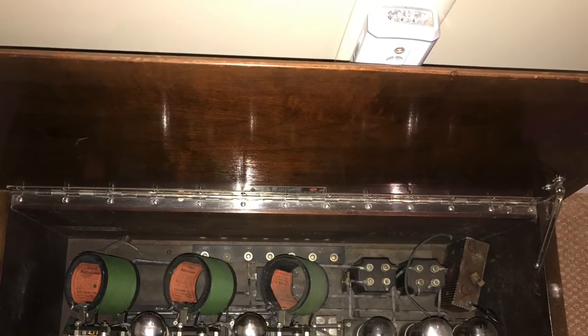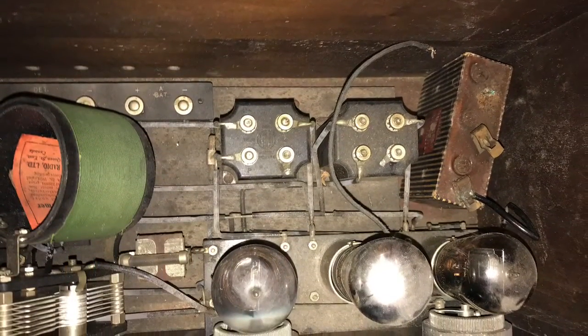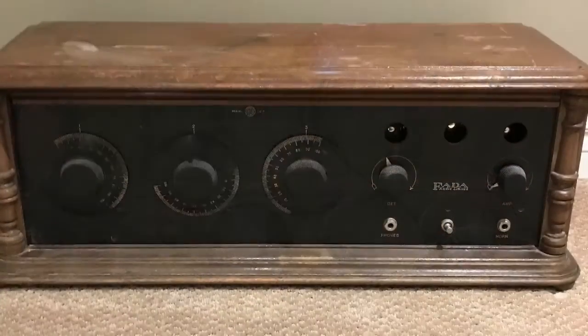This set contains five 201A vacuum tubes. These tubes normally sell between $10 and $15 each, which is pretty much the asking price for this radio.